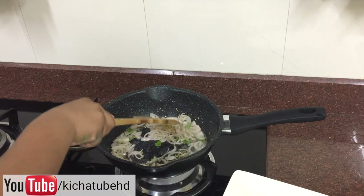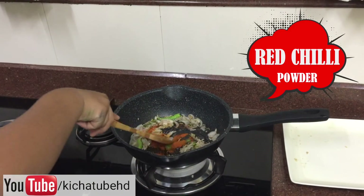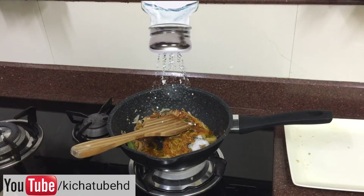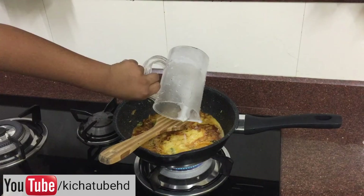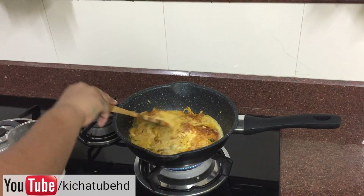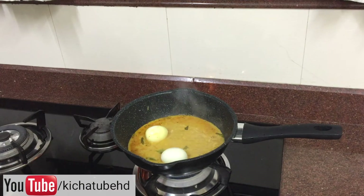Next, let's add the spices — chilli powder. Add garam masala and stir nicely. Now add coconut milk and let it boil for a couple of minutes. Add boiled eggs and cook for 1 minute.